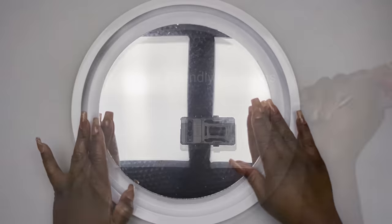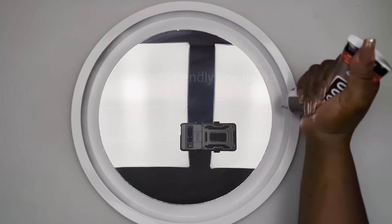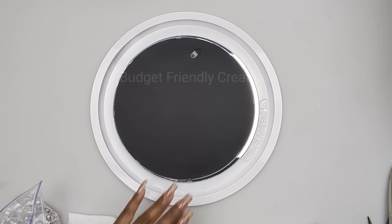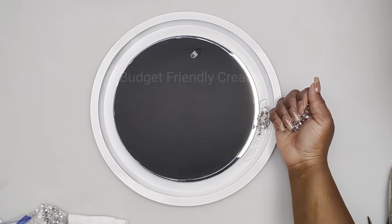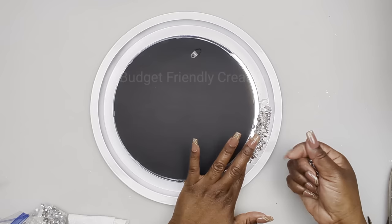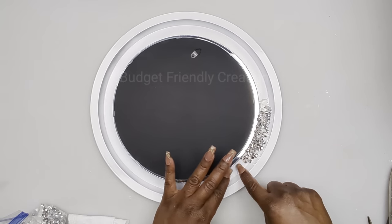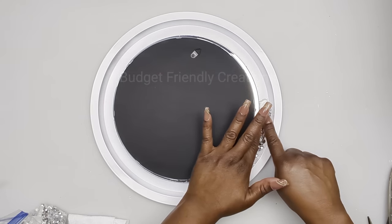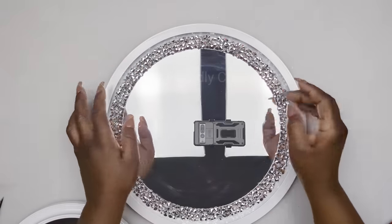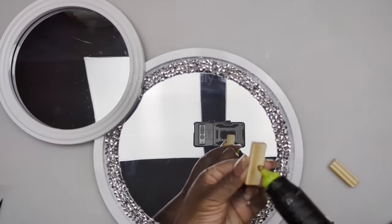I'll be adding rhinestone gems around the edges, and for my adhesive I'm using B7000. Just place them neatly going all the way around. This is why I use a 10-inch mirror — it gives me less space to work with. You can stop here if you'd like, because we're going to be covering that up anyway.